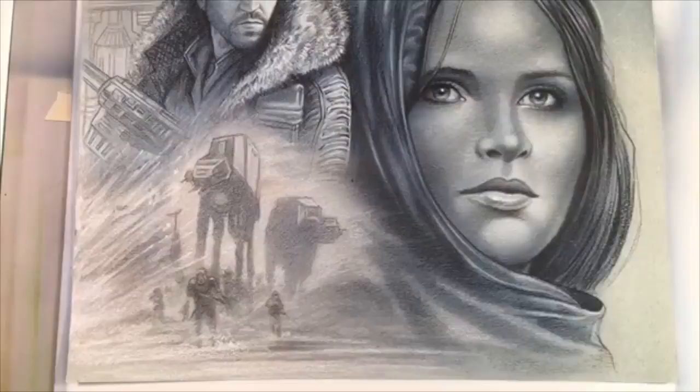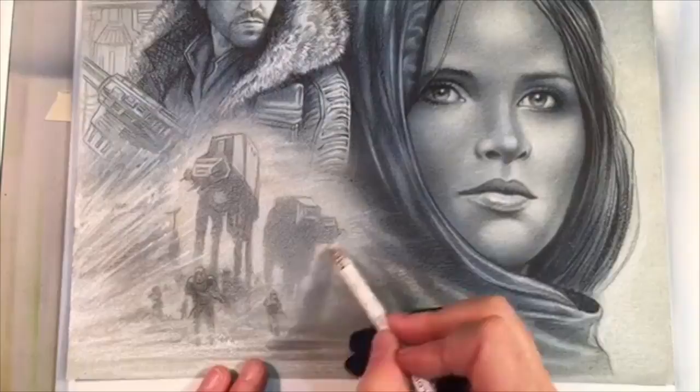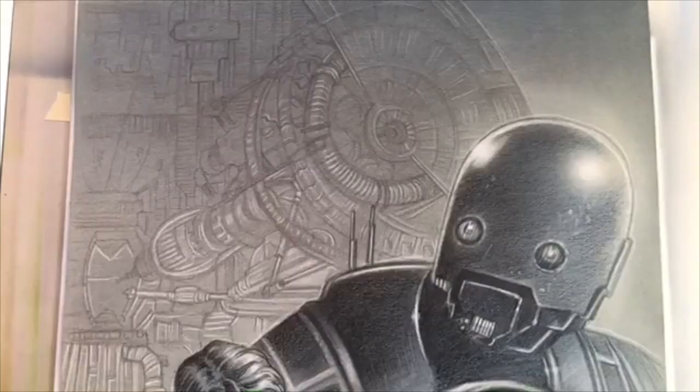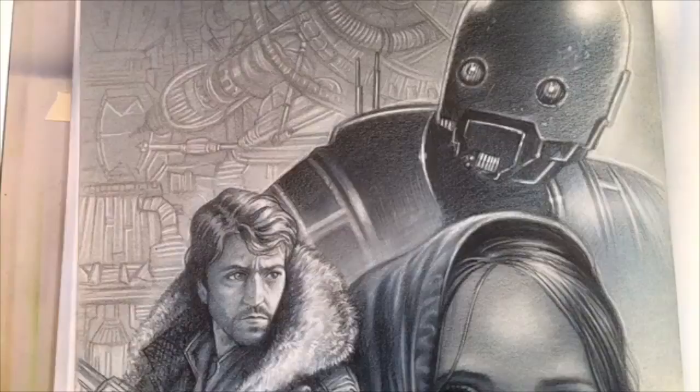Just keep in mind when you're working on these projects that hopefully you're developing your own style. I don't think that the world needs artists to perfectly imitate other people's art, so do your own thing. Be expressionistic. Experiment with different materials.